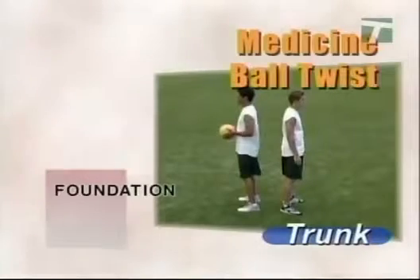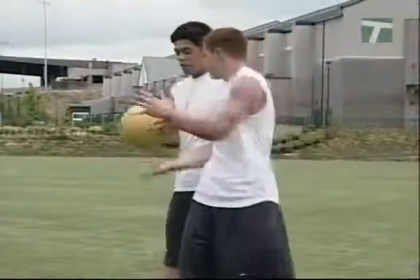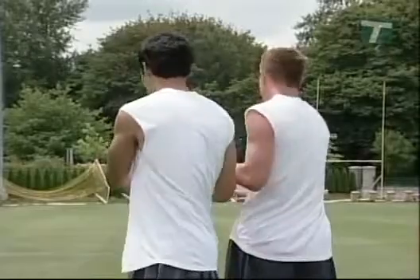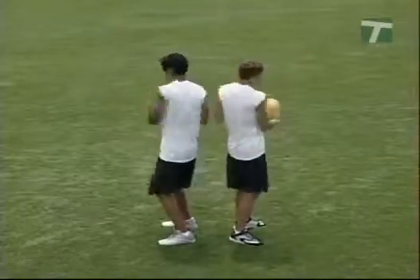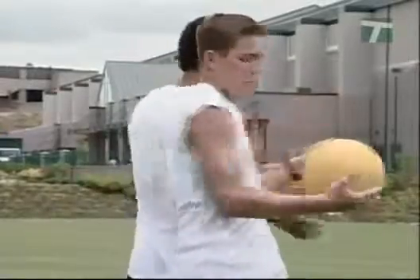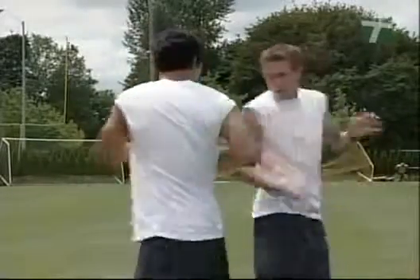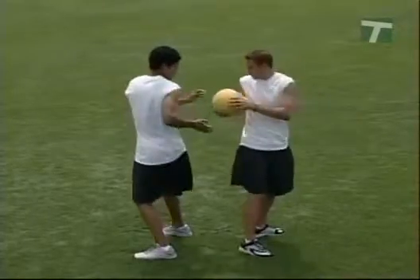The medicine ball twists drill begins with the athlete standing with the feet flat, shoulder width apart, knees bent, and chest out. Stand back to back with a partner or facing away from a wall. While holding the ball, hand it to the partner or touch the wall. Open the hips and turn the shoulders to give and accept the ball. Keep the feet in full contact with the ground, emphasizing posture and flexibility throughout the half twist rotation. One partner turns and passes the ball to one side, while the other turns to the same side to receive it. A more complex progression is the full twist — the difference is the greater degree of rotation and flexibility, with both partners turning in the same direction, one to hand off, the other to receive.